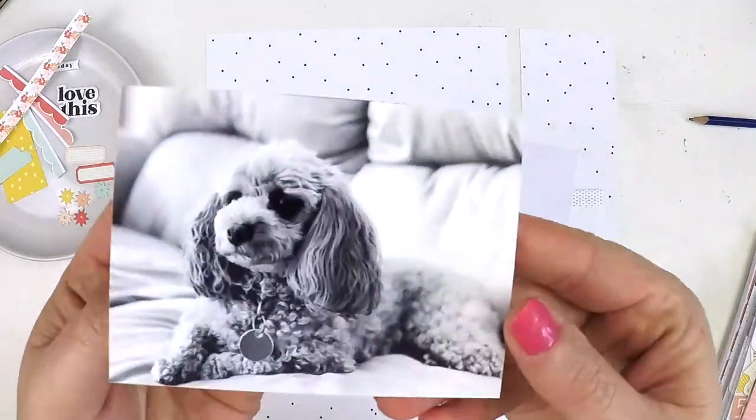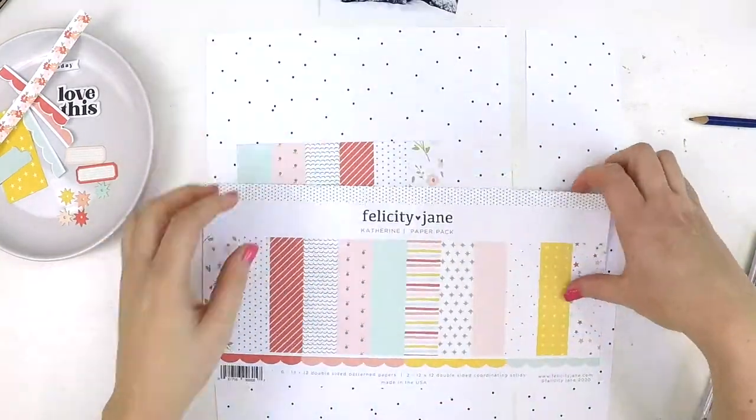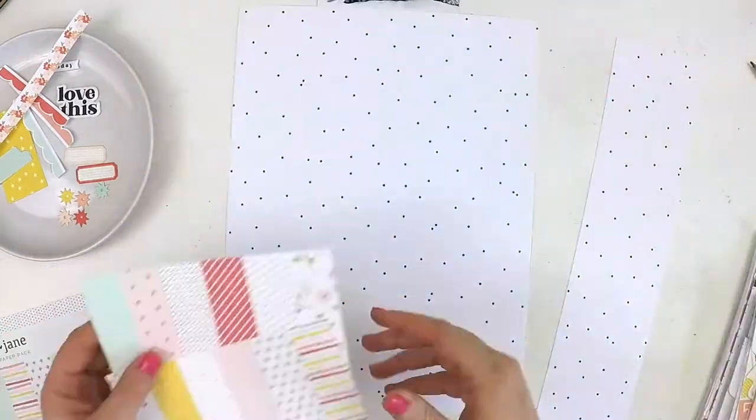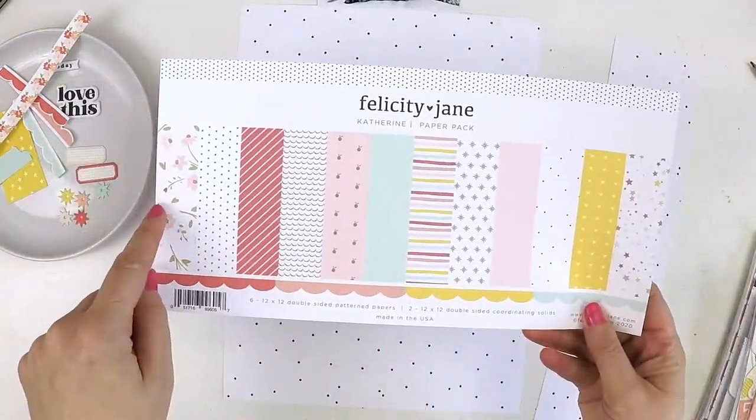Hello everyone, it's Lauren. I'm so excited to be here with you today to share a process video I'm creating using the beautiful Catherine kit by Felicity Jane.